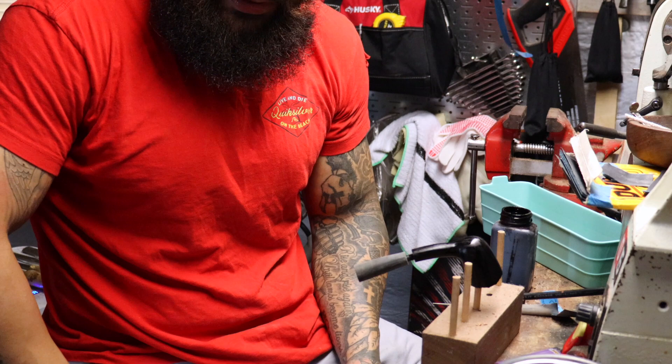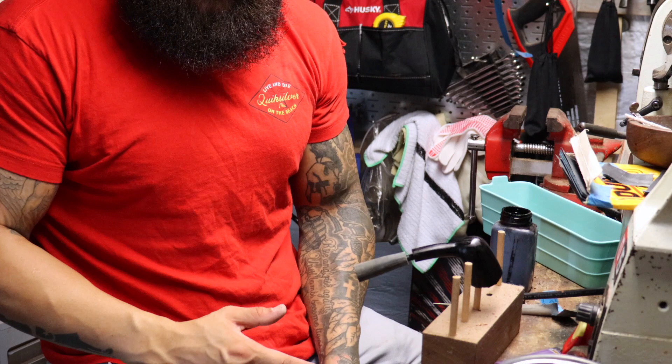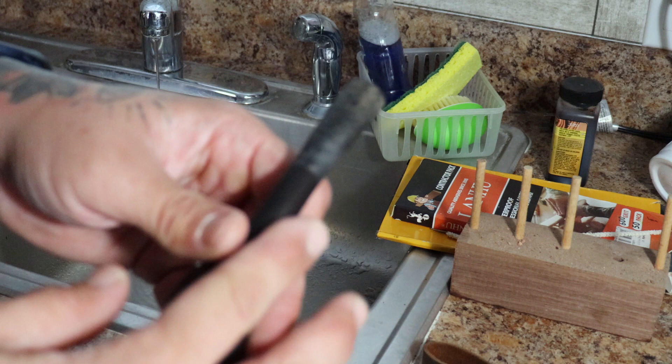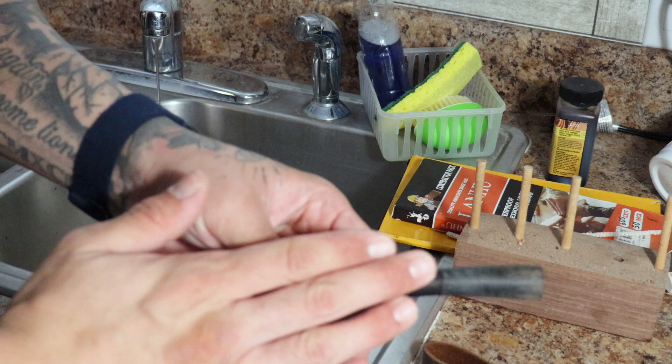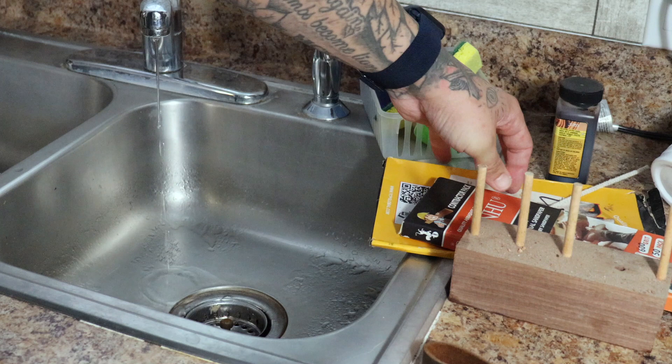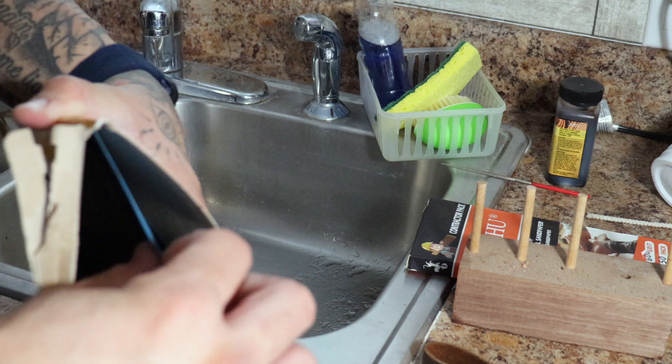We're going to let this sit for about 15 minutes, and then we're going inside to use the sink and wet sand this down. Here we are in the kitchen. For this next step, we're going to wet sand this black dye off, starting with 400 grit. The last sanding before the black was 320, so we're going up to 400. You can dry sand it, but it's very annoying — the paper will clog up very quickly and you'll waste so much sandpaper.